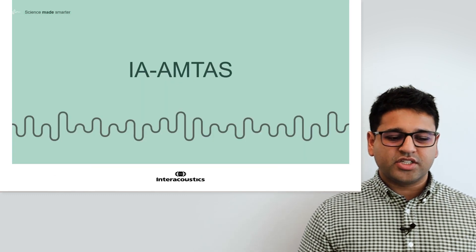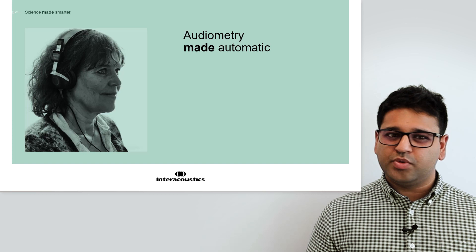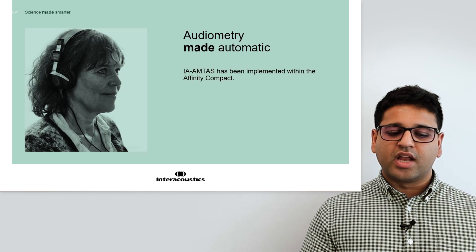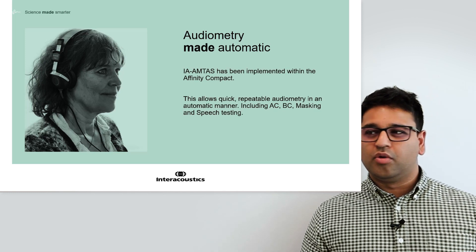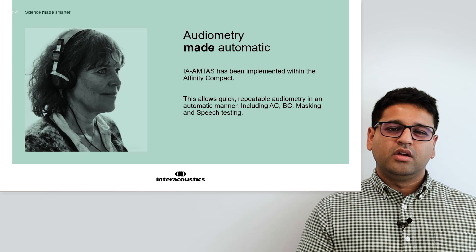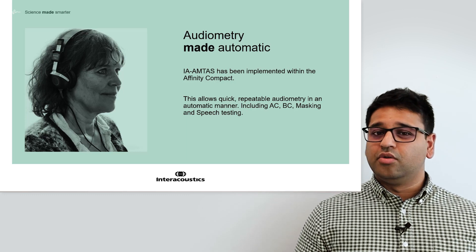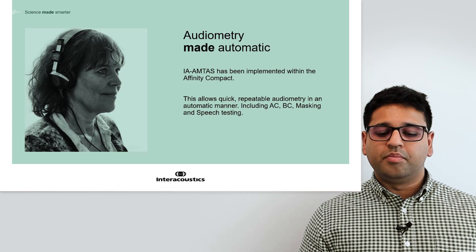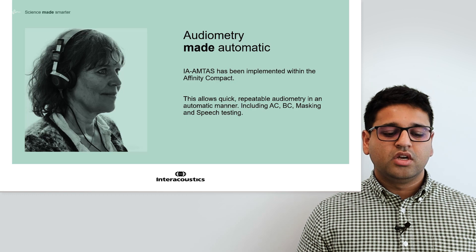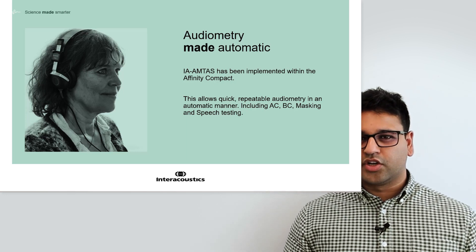Moving on, we're going to look at IA Amtas. This is a new test screen and test implemented within the Affinity Compact and the Affinity Suite. It's an automated audiometry method that is patient-led, allowing you to perform quick, repeatable audiometry in an automatic manner with the patient interfacing through a touch screen. The transducers used are the same as what the system already has, including AC method testing, BC testing using a bone conductor, MASK thresholds and MASK stimulations, and speech testing when working in English, allowing you to achieve an SRT score and a word recognition score.